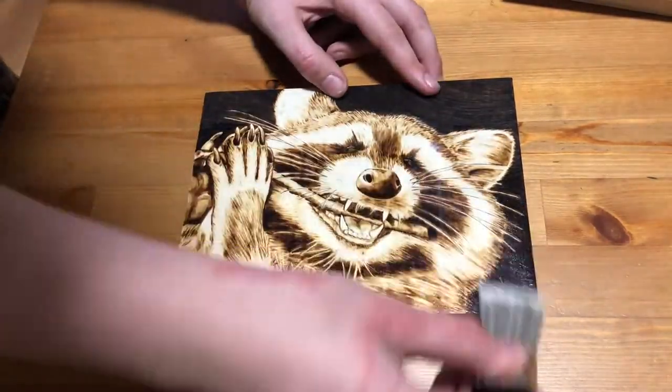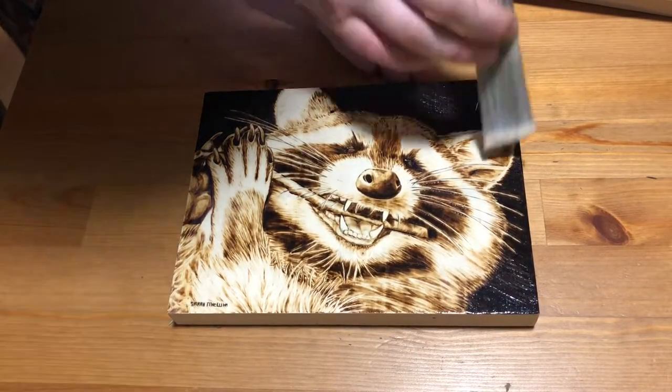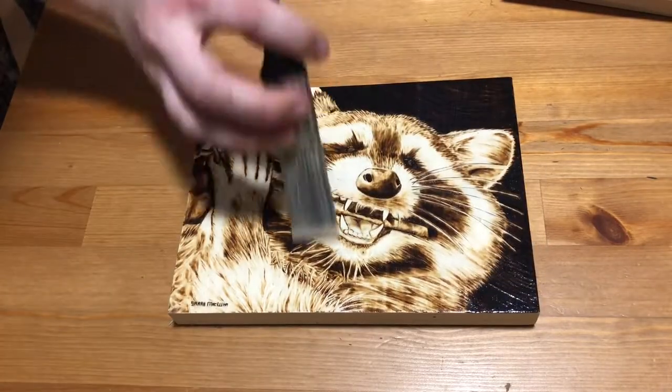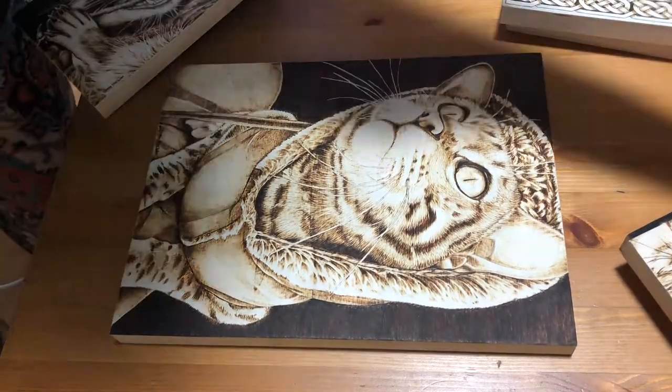Before I talk more about how I finish these, I just want to say that it's not totally necessary for you to put any kind of finish on your art at all. I've seen a lot of people argue that it's actually better not to, because you can go back and touch it up and fix things whenever you want, which is something you cannot do once they've been coated in a wood finish because it would be really toxic to burn that.